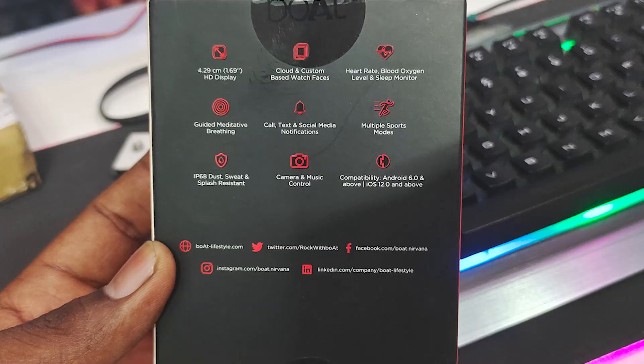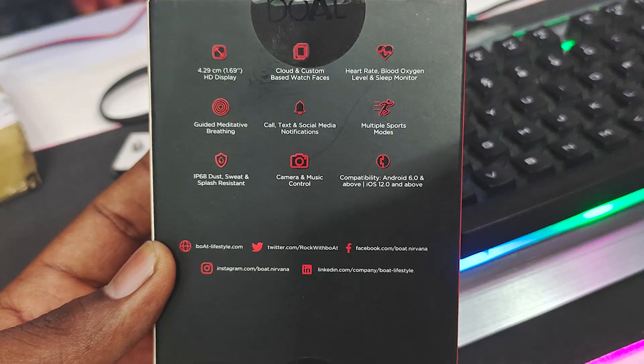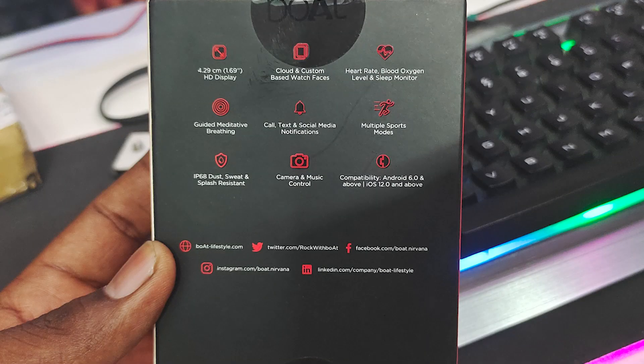We have a 4.29 cm display — that's a 1.69 inch display. And then we have custom cloud-based watch faces. We have 150 plus watch faces. And then we have a heart rate, blood oxygen level, and sleep monitor sensor.